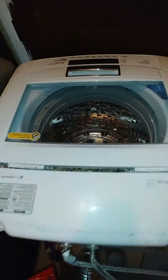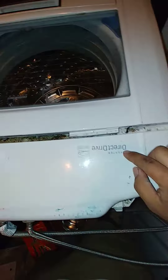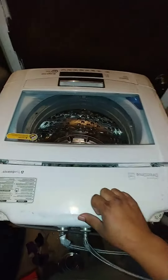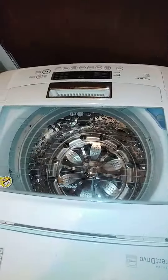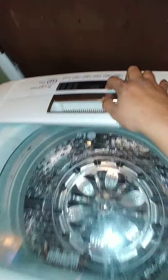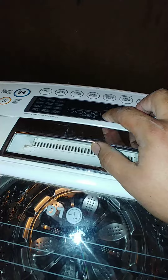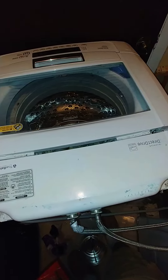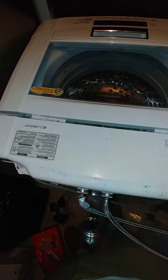Hello YouTube, we have an LG direct drive true balance wash machine, top load. While I was running it doing a load of clothes, I got an error code 1E on the display — something about water pressure — so I thought, let me investigate.